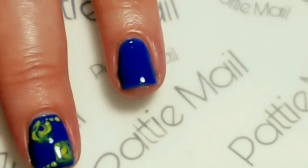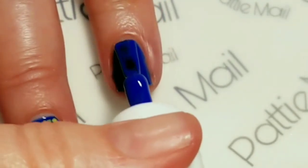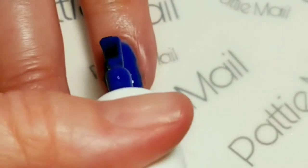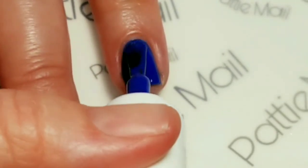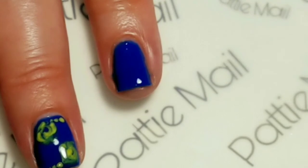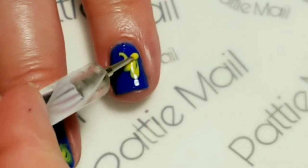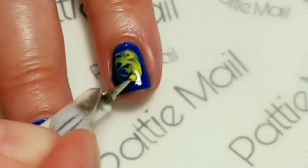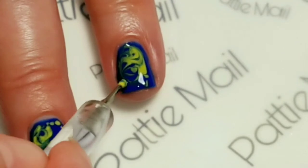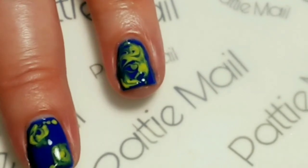Now I'm going to put another coat of polish on my ring finger. I'm not going to cure this one either. Just going to do a yellow swirl design — I'm going to take the yellow and kind of move it around. And I like that, so I'm going to go ahead and cure it.